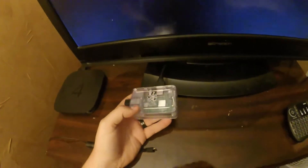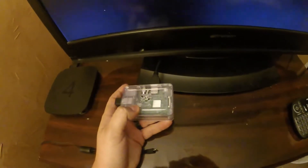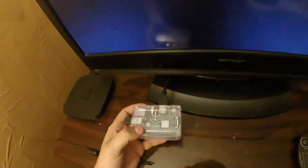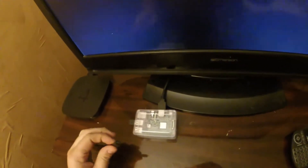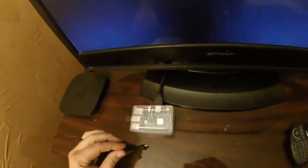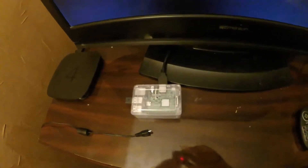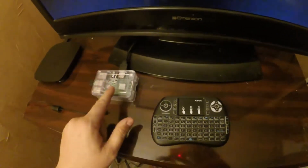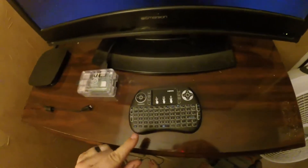The kit came with the Raspberry Pi 3 Model B, the clear case, and the power adapter. I also picked up a 16 gig high-speed SD card.